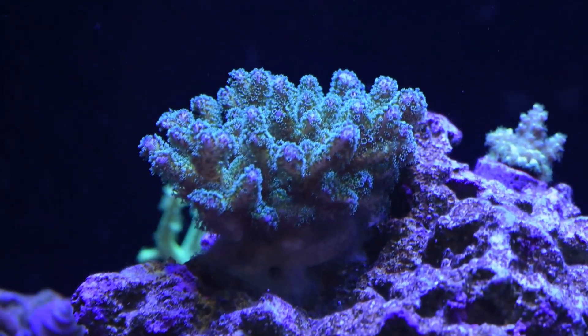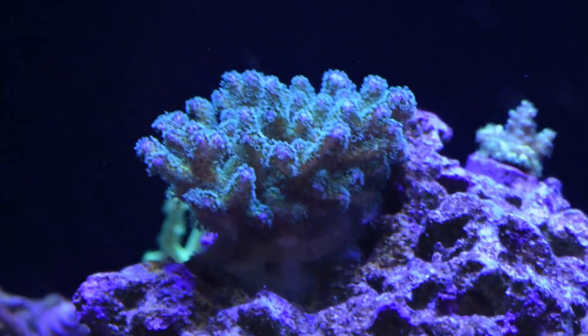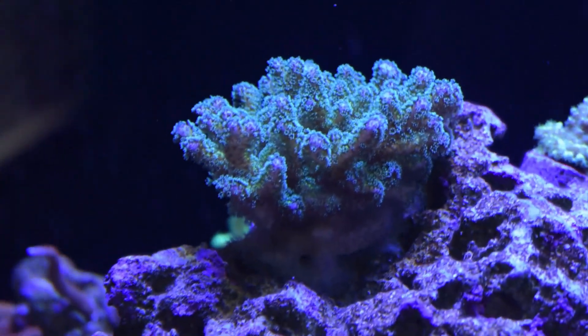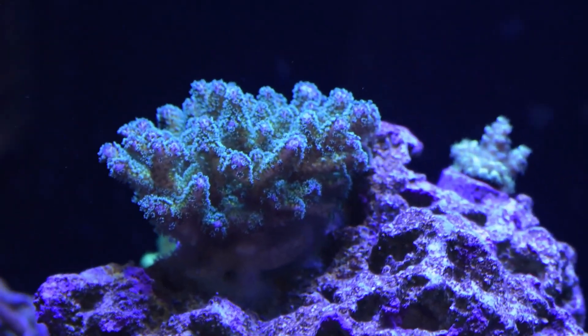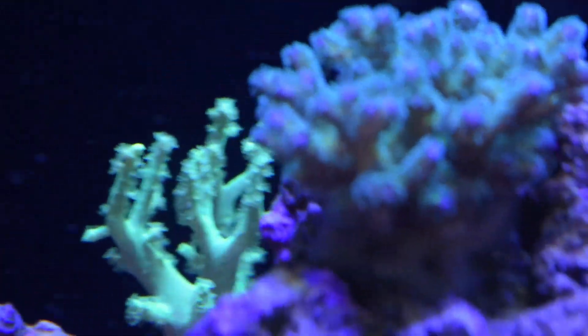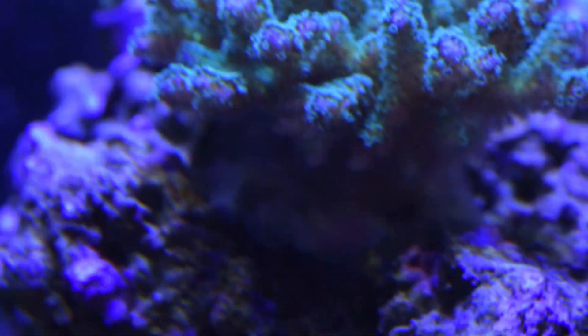He and the tang spend most of their day together swimming around, which is really fun to watch. Other than the Montipora Digitata, everything else is going really well. You can see that this Porites — it's a little hard to tell if you're not standing directly in front of it, but this coral has grown pretty quickly. You can see all the growth around the base. It is firmly attached to the rock now — I'd have to pull pretty hard to get it off.